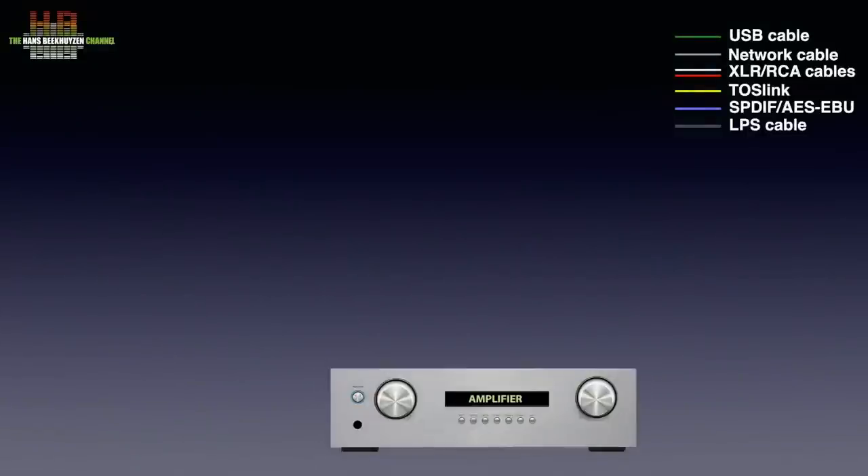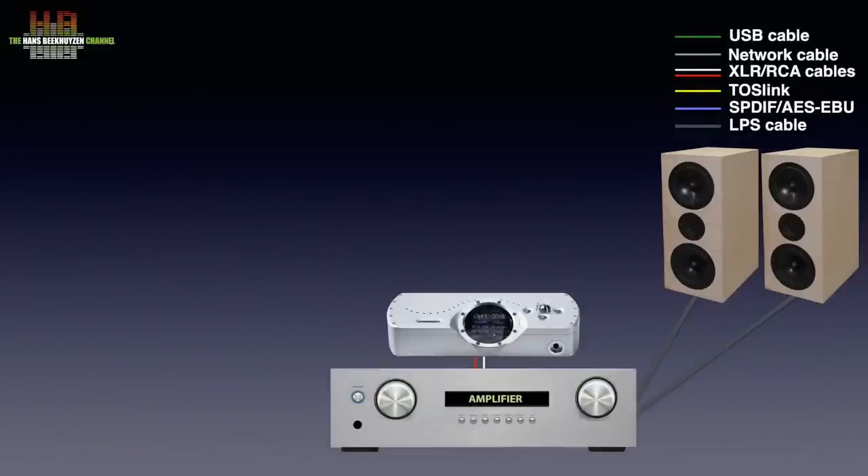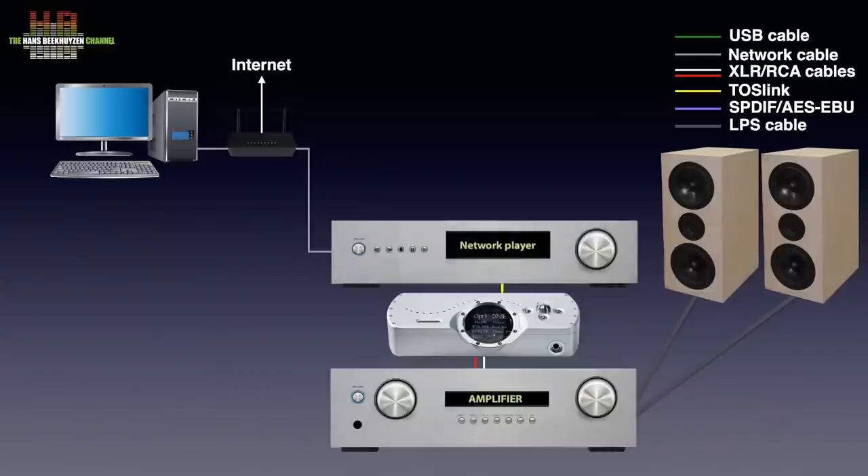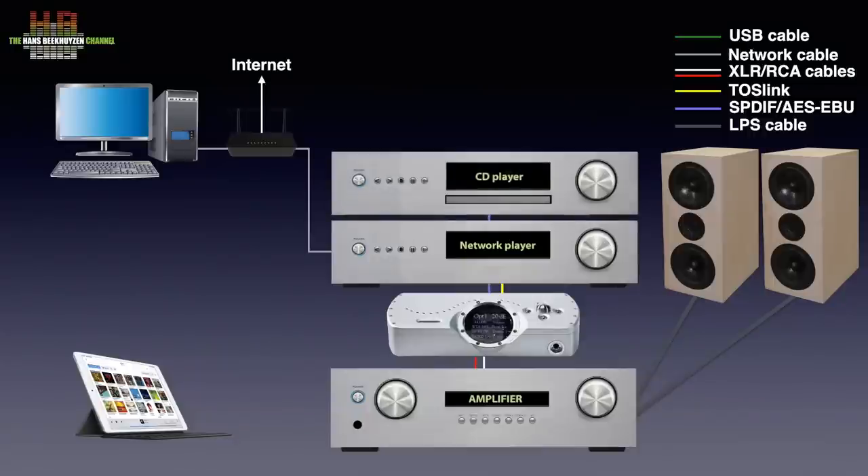You need an amplifier that drives a set of loudspeakers. The DAVE is then connected to the amp over either balanced XLR interlinks or single-ended RCA interlinks. Balanced interlinks are generally the preferred choice. To play music from your computer you connect it over USB, S/PDIF or Toslink to the DAVE and use a music player program that can deliver a bit-perfect digital signal. A better way is to use a network player or network bridge. The computer and network player are then connected to your local network through your router, usually controlled via a tablet or smartphone. If you still prefer playing CDs, a CD player can be connected to the DAVE too.